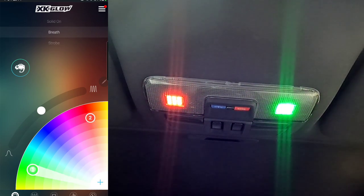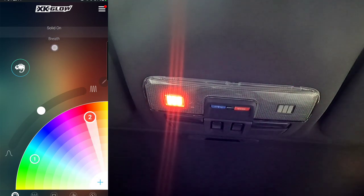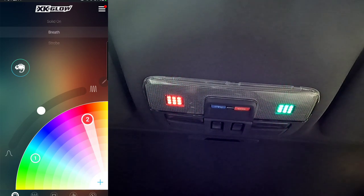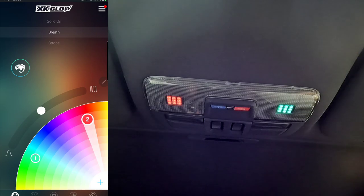If you turn it off and back on, the lights return to the same settings you had in the app before you turned it off — so make sure you leave it on white light when you're done. You can control each zone individually: zone one on strobe, zone two on breathe, or solid on — it's really cool. Gotta give it to you XK Glow — guys, definitely like, subscribe, and comment. Check out XK Glow's website, they've got so much cool stuff. XK Glow, thank you so much for sending me this — guys, take it easy!